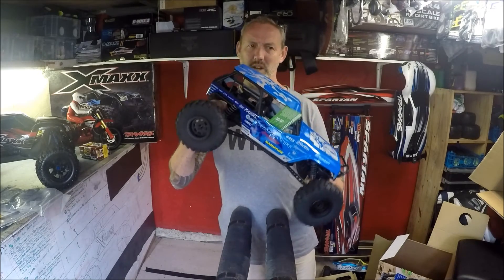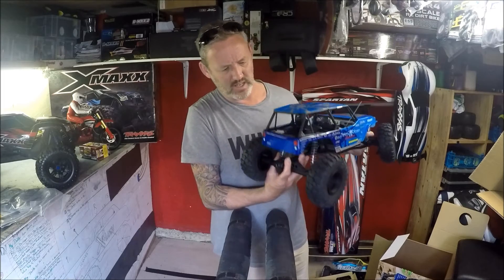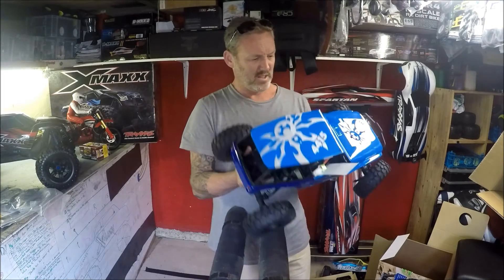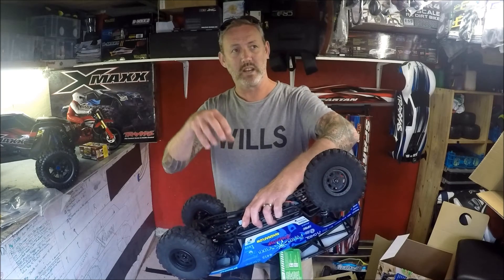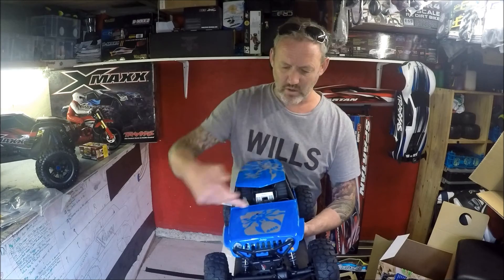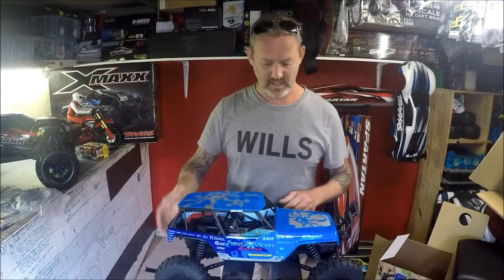It's got nice shocks on there — they seem really loose, but I suppose they have to be loose for crawling. It's got the battery position at the back, which I might change to the front. There is a kit where you can place the battery in the front and the bonnet actually flips up — so that's an option down the line.